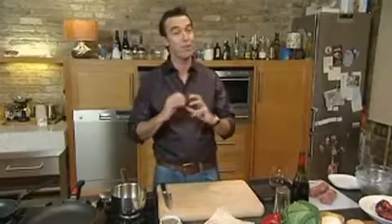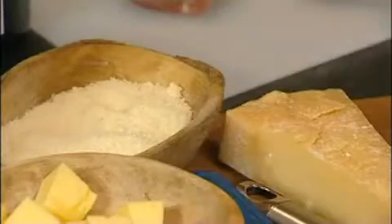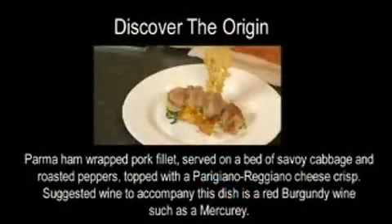Hi, I'm Kevin Dunnan and I'm going to show you a beautiful pork dish today, wrapped in Parma ham on a Parmigiano-Reggiano crisp. And then we're going to serve that with a beautiful Burgundy wine.